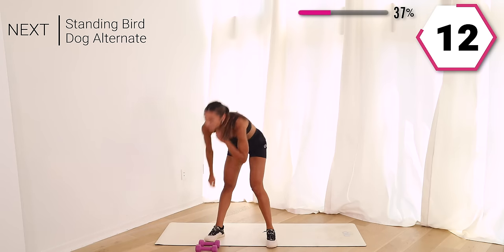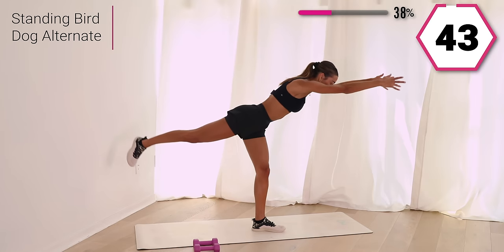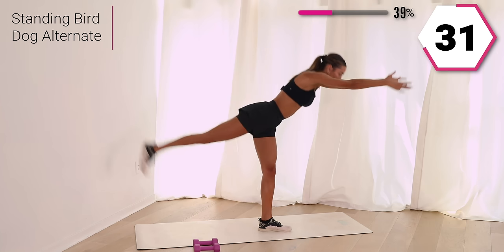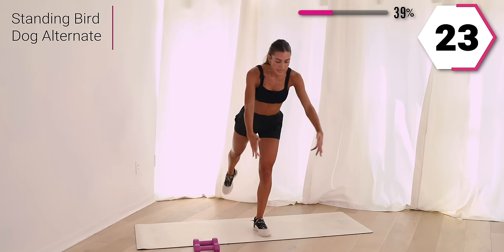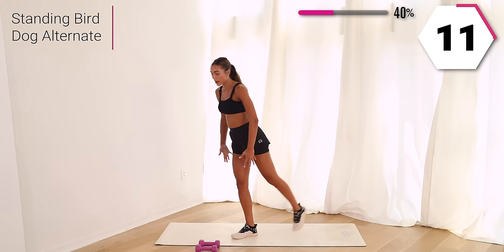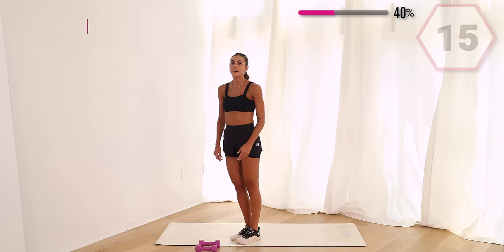Drop that weight. We're going to take it into a bird dog — work on that balance. Stand it up, take it up and out, take it in other side. We take it balanced and bring it in on the other side. Work on being super stable, holding everything together, getting those small muscles working. Halfway. Core activated, strong body right here. You got 10, give me one more.